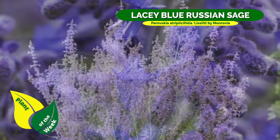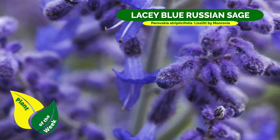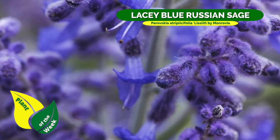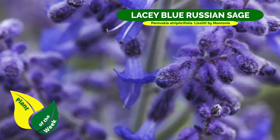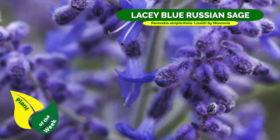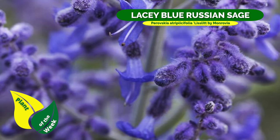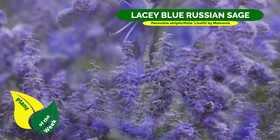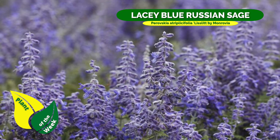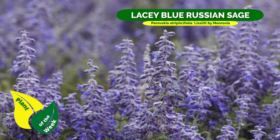If you cut it back repeatedly during the year, you'll get that first flush of late spring/early summer, and then once it goes away you can cut it down and it'll pop right back in a matter of a few weeks and bloom all over for you. You can go through that process three or four times in a growing season — it's wonderful.